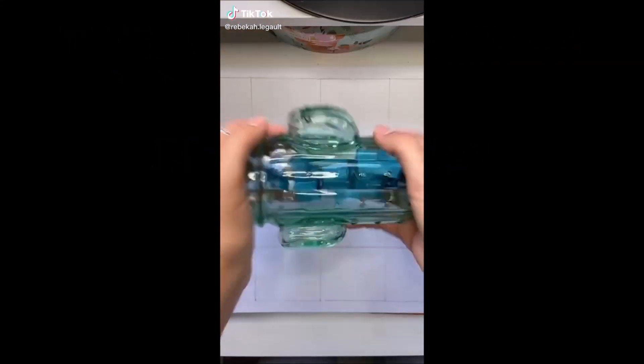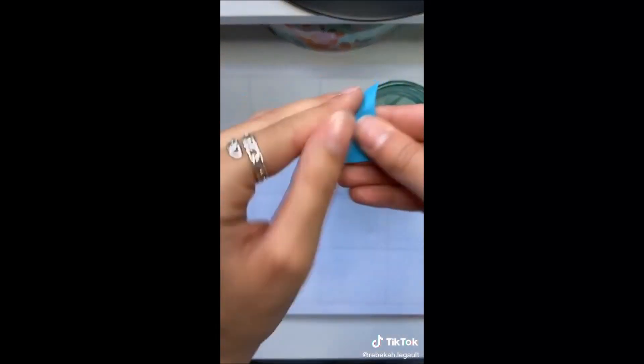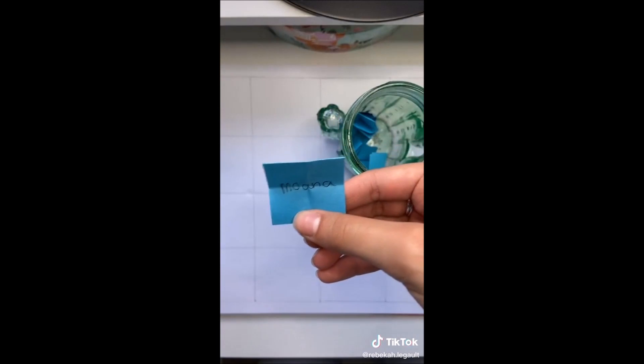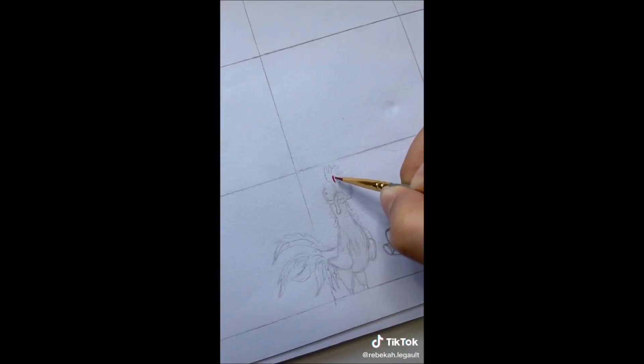Hey guys, it's time for the next Disney series. I'm not really sure what to call this one — it's basically the pet or animal friend of each princess. I was really happy when I pulled up Moana because I think that Heihei and Pua are so cute.